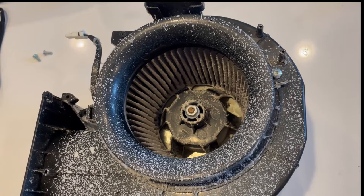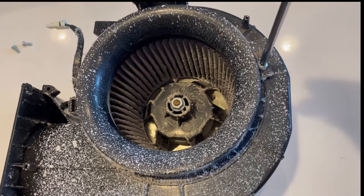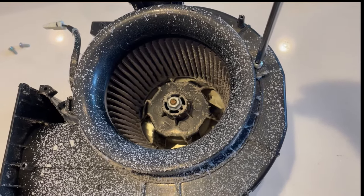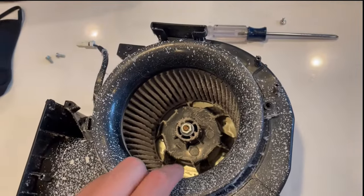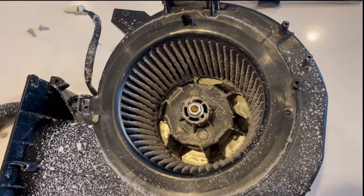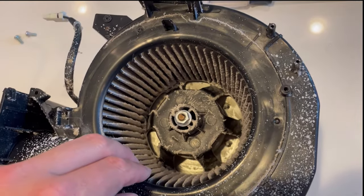Once you've got your housing out, start by removing the outer cover ring with the one screw. The outer cover ring will just hinge away. But unfortunately, you still can't get the fan blades out at this point.